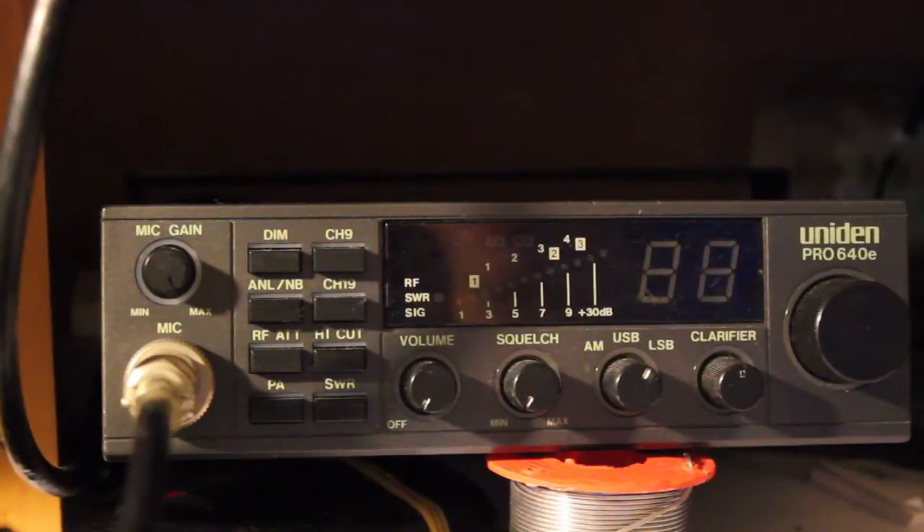Here we have a UniDem Pro 640e, 40-channel lower sideband, upper sideband, AM or single sideband radio.